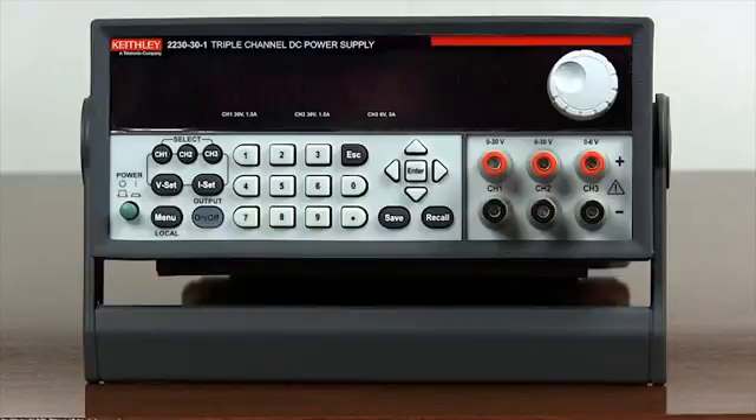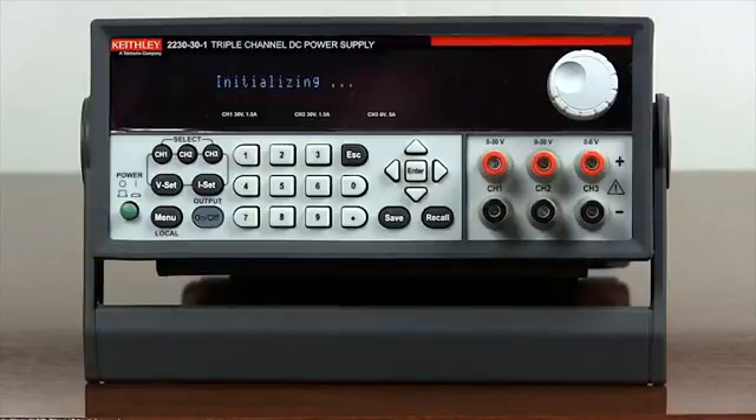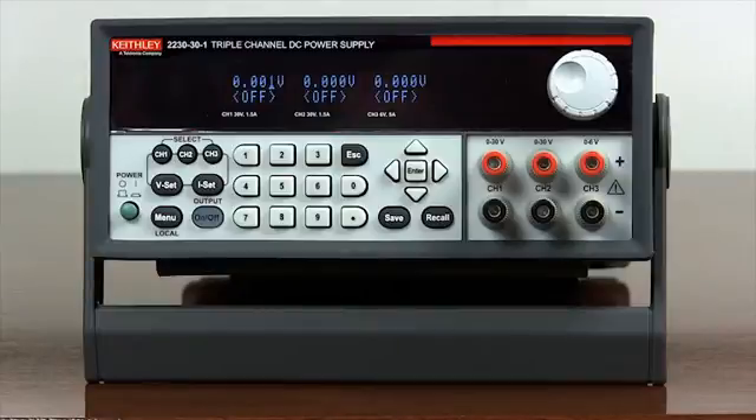Let's configure the model 2230 for 12V and 3A operation in the following example. Push the green power button to turn on the power supply. As displayed on the front panel, all three channels are currently operating independently.